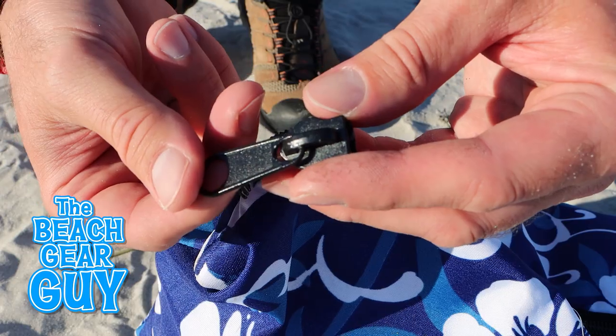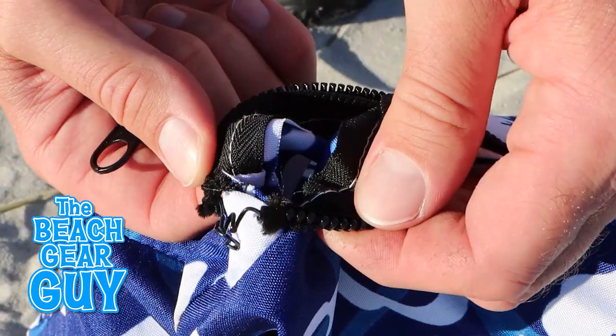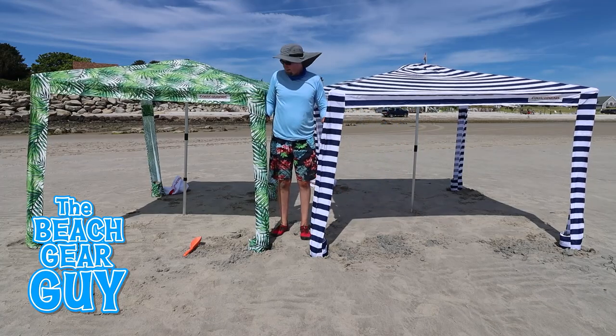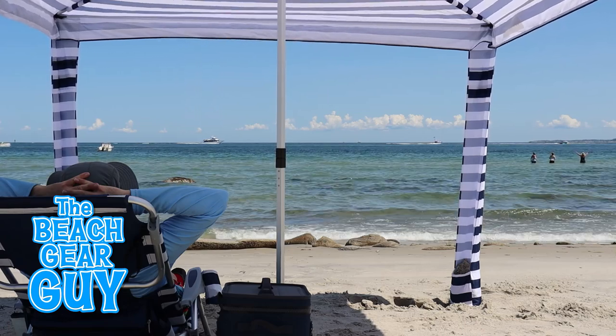By the way, the last time I packed up the Easy Go Beach Cabana, the zipper on the carrying bag malfunctioned on me. Now watch this video to see how the Medium Cool Cabana measures up against its bigger brother, and I hope you take it easy at the beach.